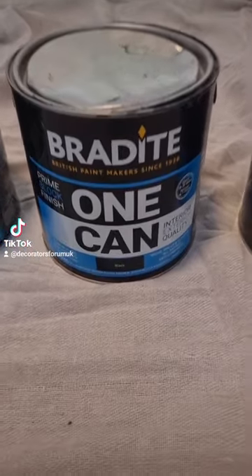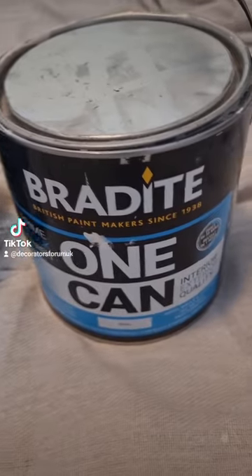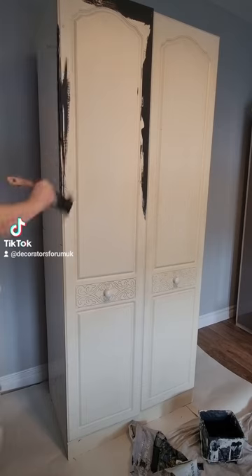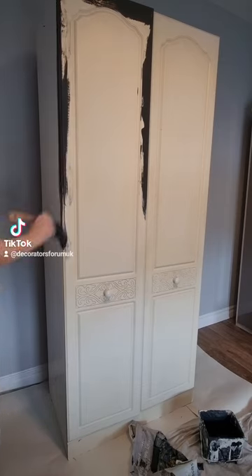Here's a quick product for you — this is the Baradeye One Can, which is actually manufactured by the same company who make all the little green paint products. It is a multi-surface paint like nothing you have ever seen before. It acts as an adhesion primer, undercoat and top coat all in one can.